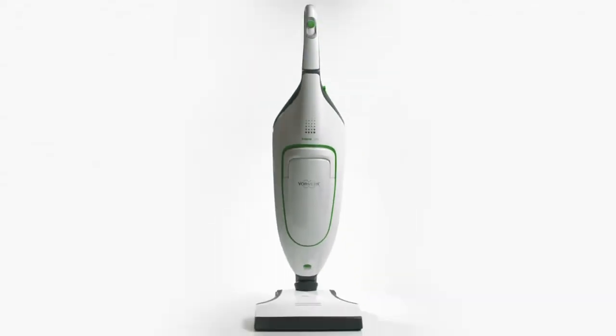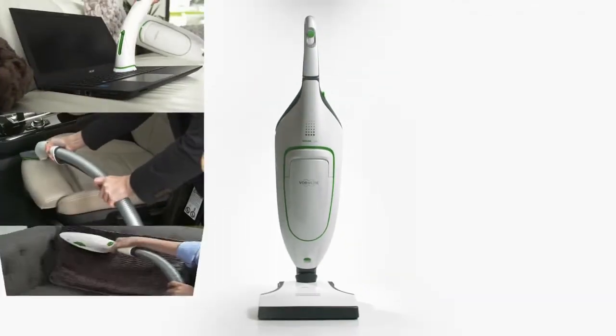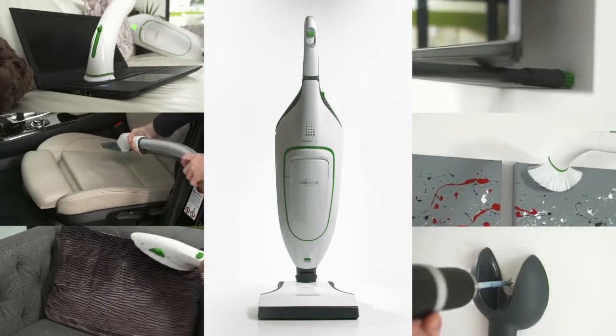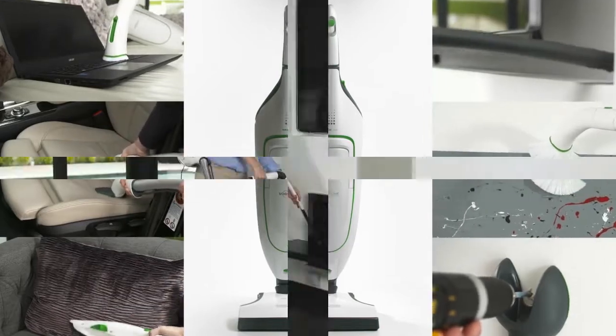The Cobalt Accessory Set ensures you always have the right tool for the job. This next section provides a look at the various nozzles available and how they can help clean around your home.